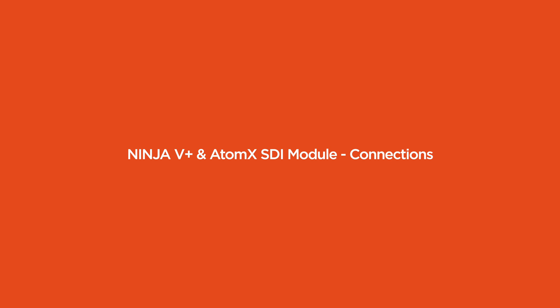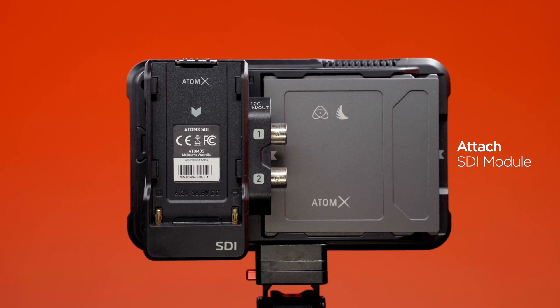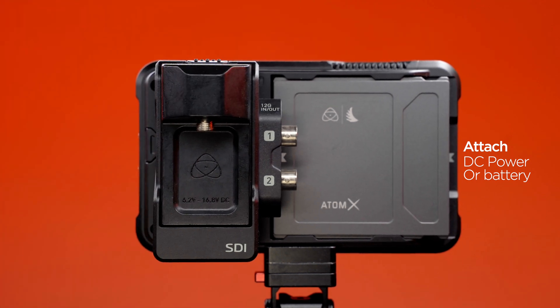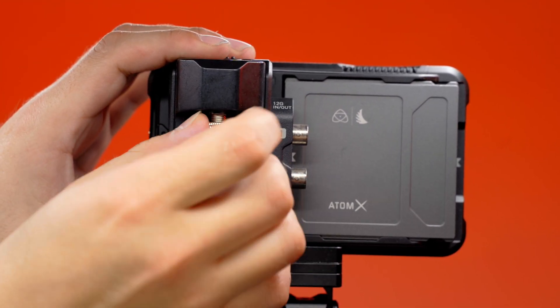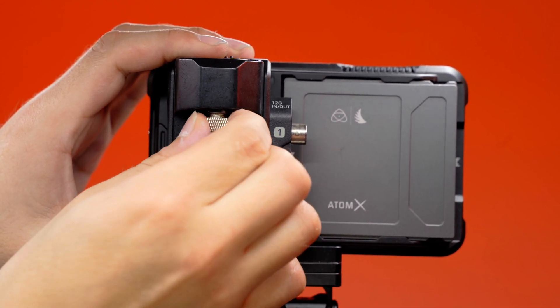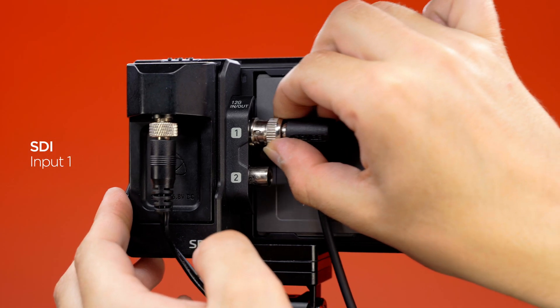Ninja 5 Plus and AtomX SDI module connections. Attach the AtomX SDI module to the Ninja 5 Plus. Attach the battery eliminator to the SDI module. You can alternatively use an NPF style battery as well. Attach the SDI cable to the AtomX SDI module.